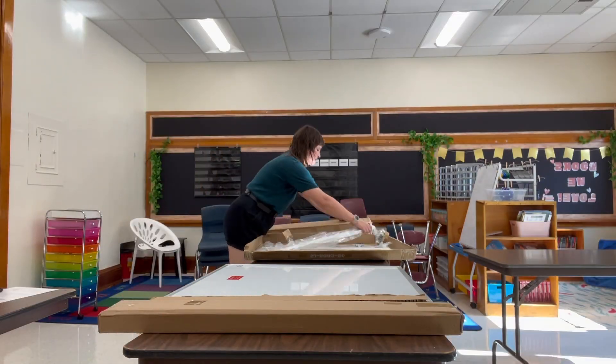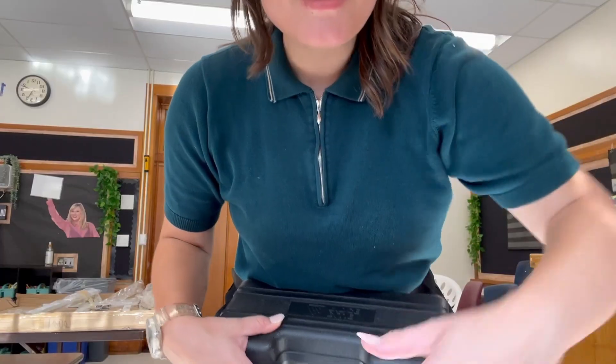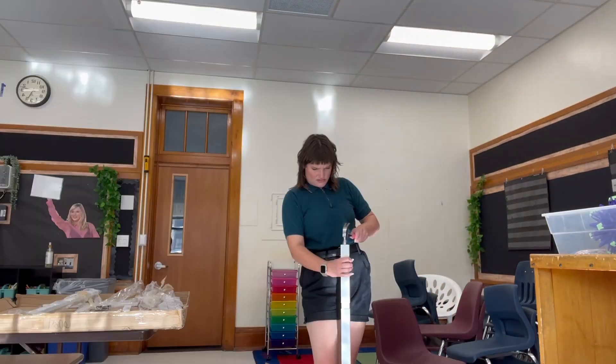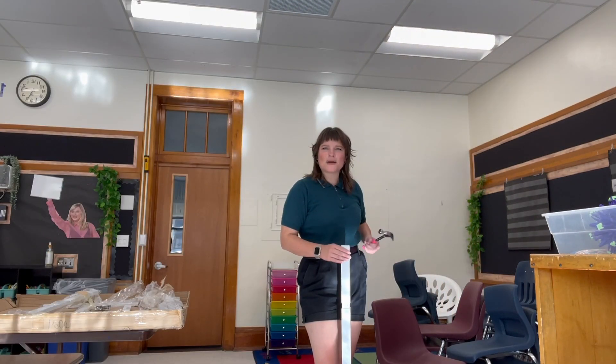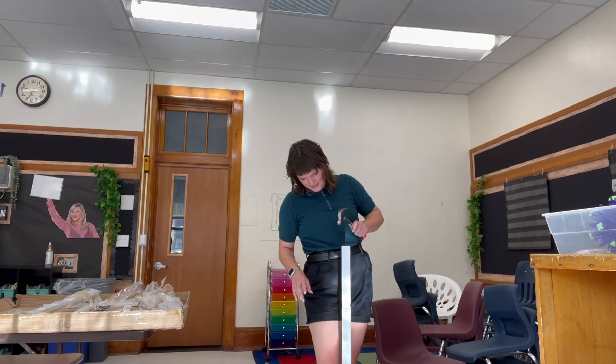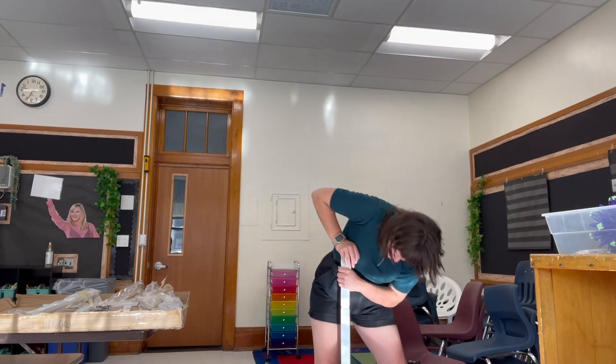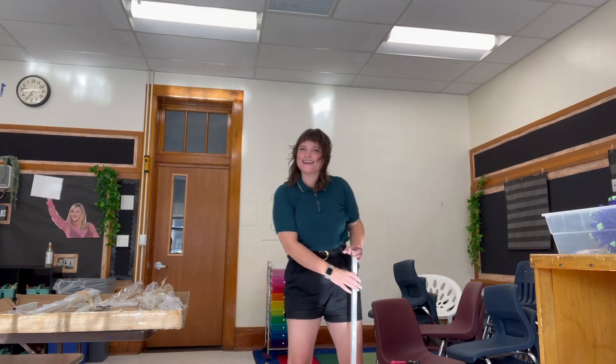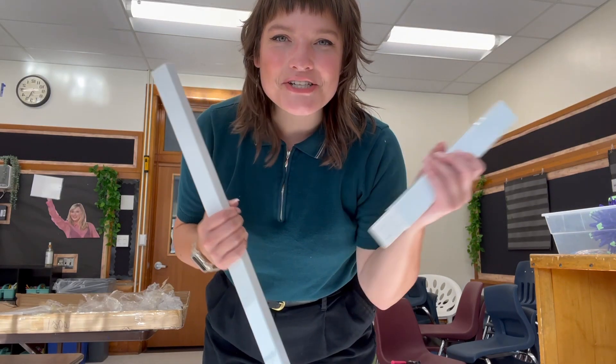Dr. Pepper, if you want to sponsor me you'll be featured in every single one of my videos. Let me get out my handy dandy tool kit and get a hammer. It feels like I'm breaking it — I am breaking it okay. Oh there it goes. Okay I got it. Round two.